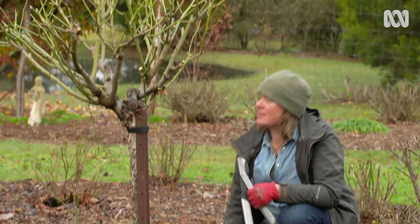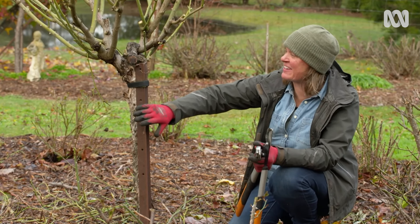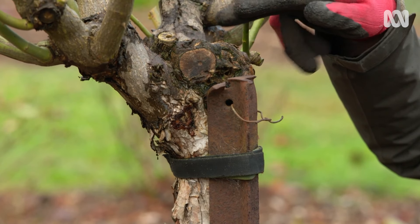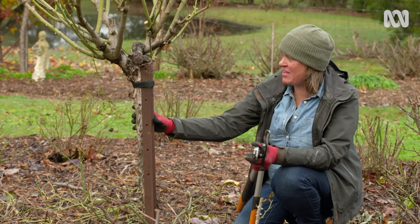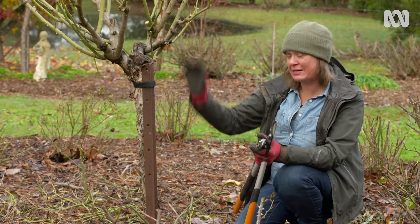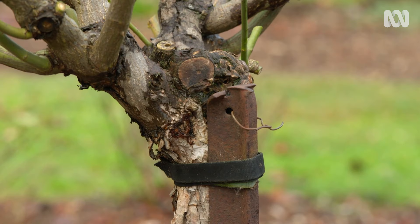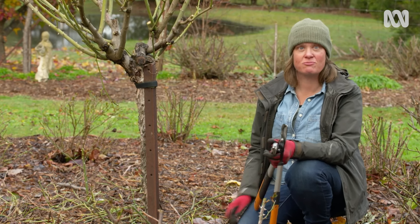This time of year it's also a really good idea to check your stakes. You can see this is a really serious stake for a pretty serious rose, and it comes right up into the head, which is important — you don't want it finishing below. You also need to tie it right underneath the head, because once the foliage fills out on a windy day it's really top heavy, and if you've got it tied only below you can snap clean off. With a nice expandable tie and firmly staked, it'll be right as a rose.